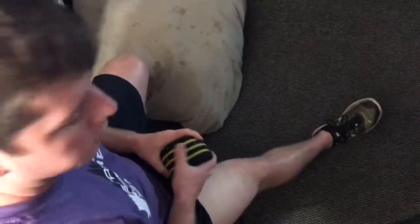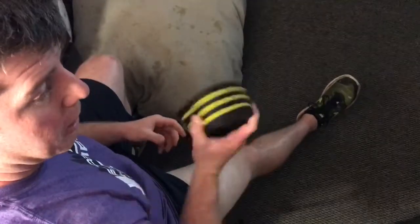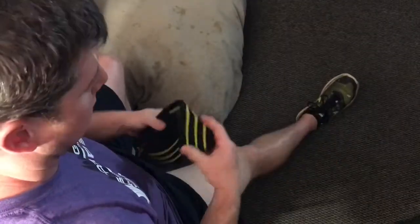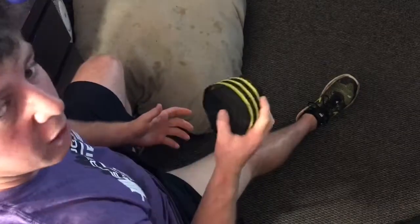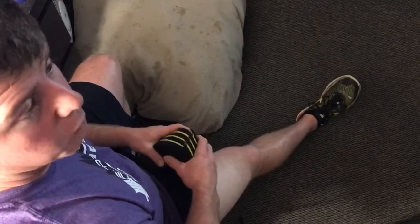This is one of the simplest ways to wrap your own knees or do a self-wrap. I prefer a stretchier wrap — this is an Inzer gripper, it's pretty stretchy — and you can obviously crank it tighter and tighter depending on how tight you like your wraps and what attempt you're taking.